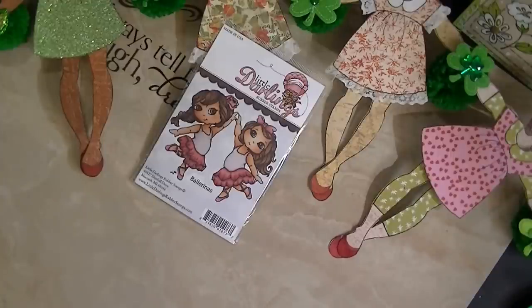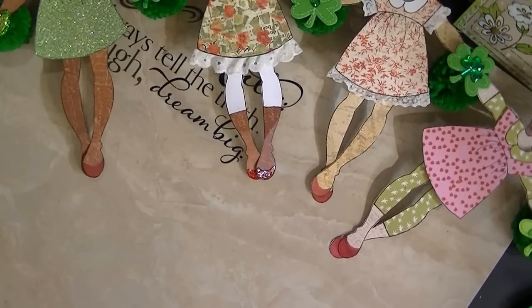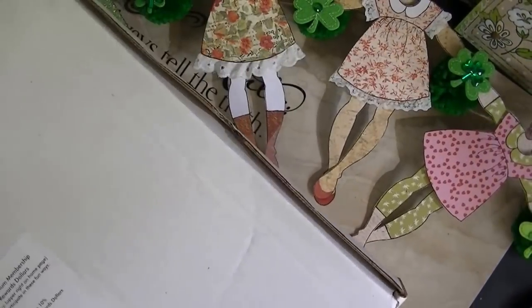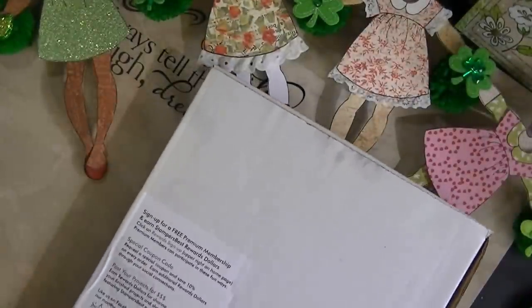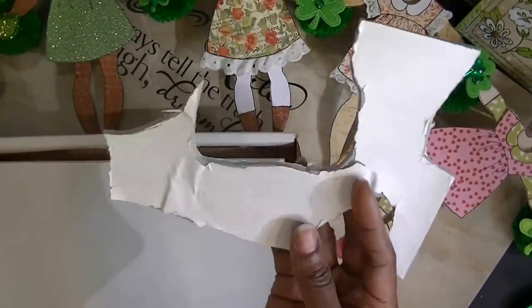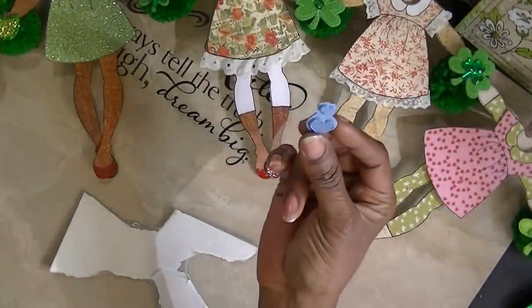I don't know if you all remember — before the Red Stamps, they used to be called Stampers Best, and you could actually purchase stamps from them for little or nothing. They also had unmounted stamps and you could purchase a package that came in a box like this, with about five sheets in the box. I have so many stamps that I need to mount. They came in a box with about five sheets, and all those stamps took me maybe one — and the rest are nine-by-two stamps. I'm going to show you with this little heart how I mount my stamps.